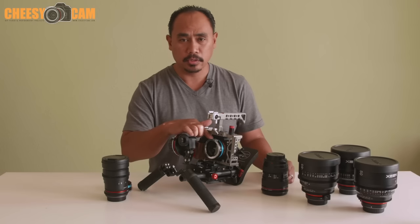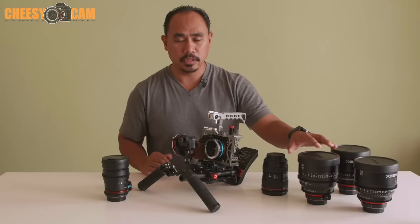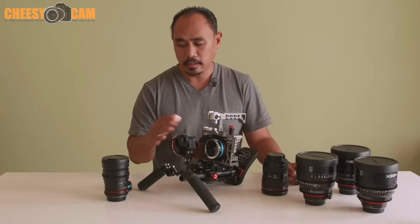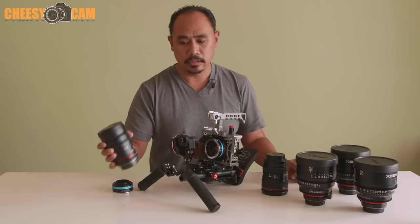Obviously one problem with cinema lenses is there are no filter threads, and these are 114mm diameter, so you're not going to find filters for that — you have to deal with matte boxes and drop-in filters. By putting the variable ND filter behind the lens via this adapter, you never have to worry about it. You can swap lenses all day long, and even a lens like this that could accept a front filter doesn't need one — just throw it on the a7S II and dial in your exposure.